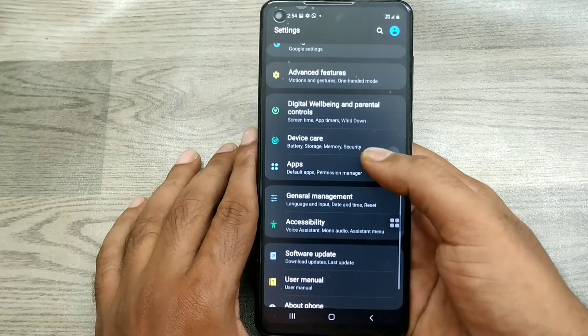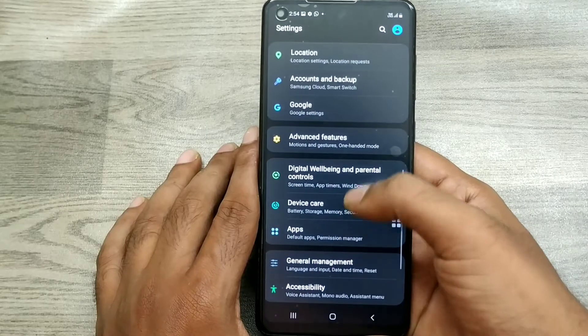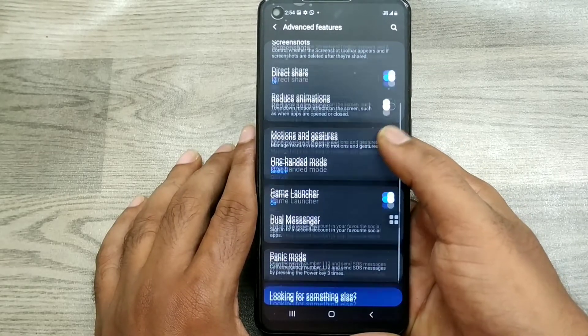If you don't want one-handed mode, go back to Advanced Features and just disable one-handed mode.